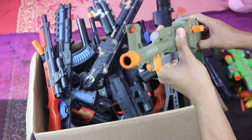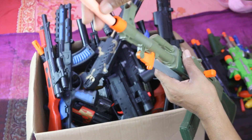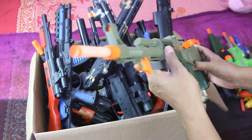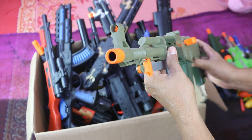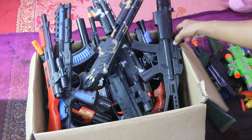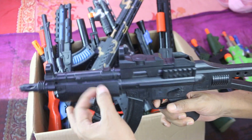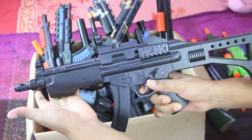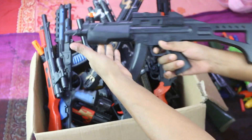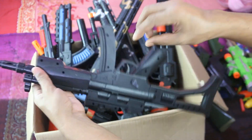Now check, wow. Now check again. Super. This is a police toy gun — plastic, easy. Wow, super toy gun.